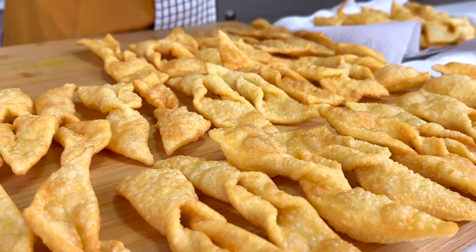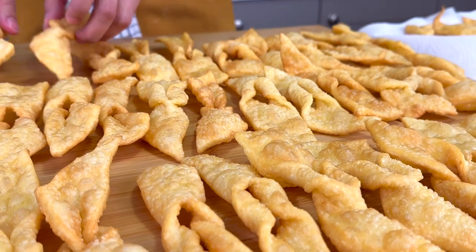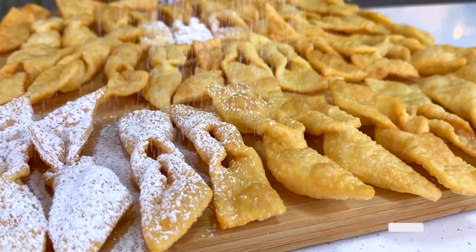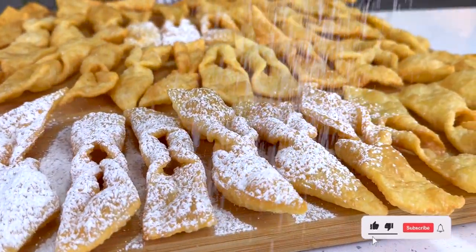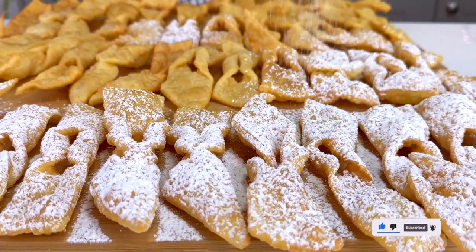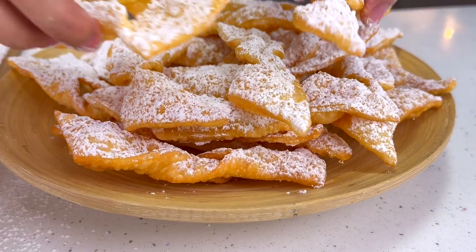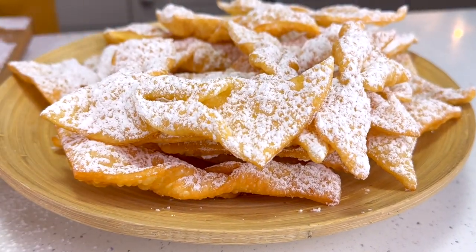We're going to hit them now with some powdered sugar. We did add a little bit of sugar into the dough, but not enough to give them any flavor. With the help of a little sieve I'm going to sprinkle them with powdered sugar — be as generous as you want here, because this is where all of the sweetness is coming from.